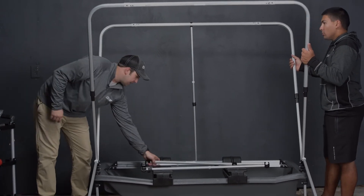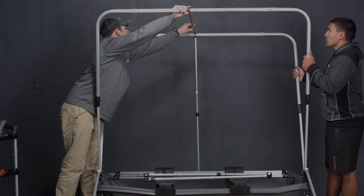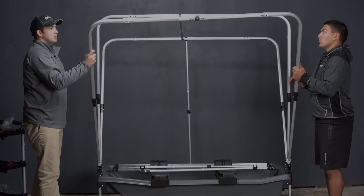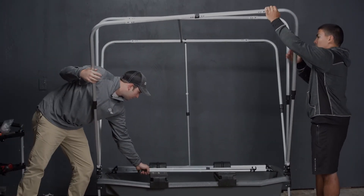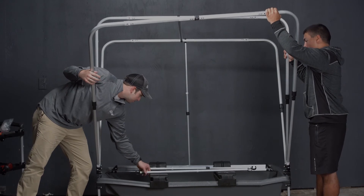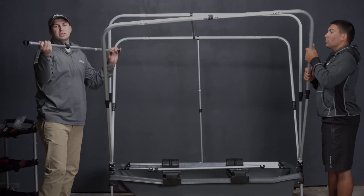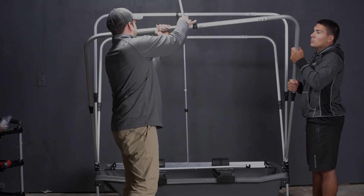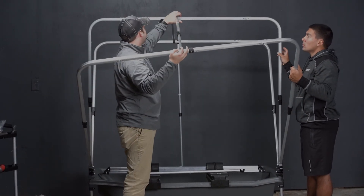We're now going to take the top back and connect it to the middle and then the rear. We're now going to go to the piece with the pivot. This pole is also adjustable, which we will mess with the adjustment in the canvas installation.